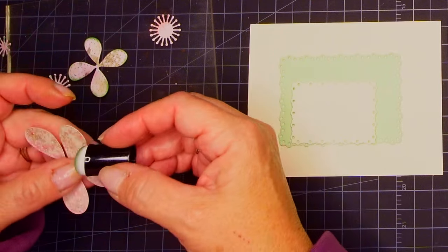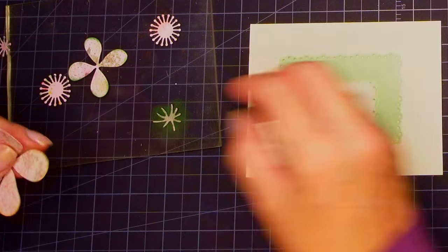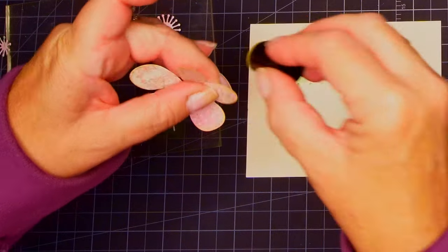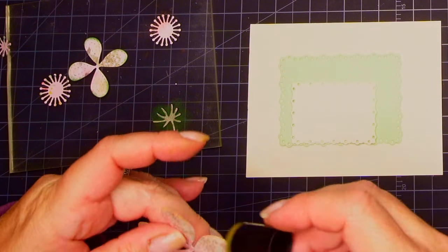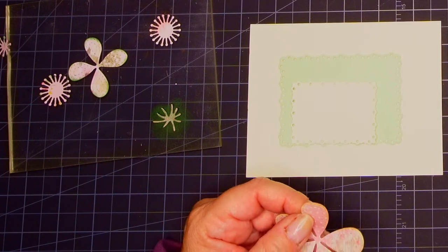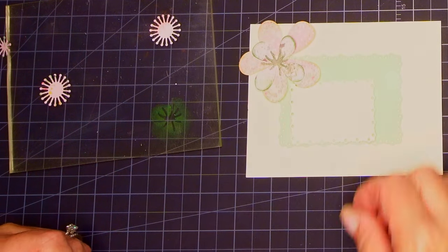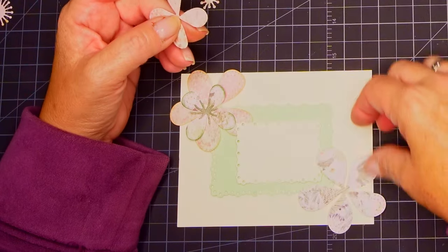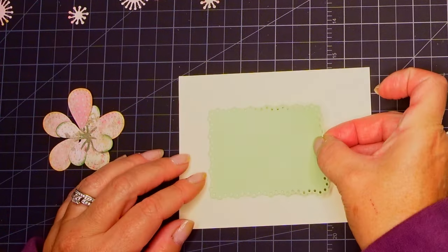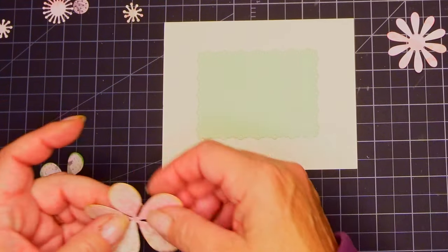That will just help it stand out a little bit. I was going to do green on that other one, but then decided it needs to be a different color. So I'm using my vintage photo dauber without even re-inking it and just giving it a little bit of color on the edges. You don't have to do this — it's totally optional. I could have just put all the flowers on just as easily, it would save a lot of time. I just need to push this down, so I put some glue on the back and put it down so I'd have a clearer idea of what I have to work with.